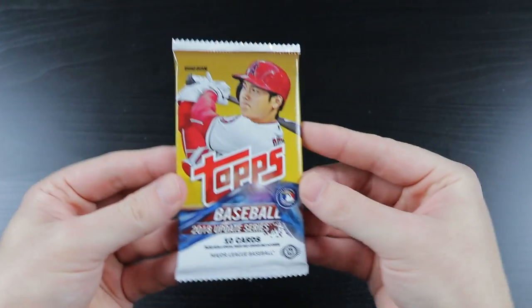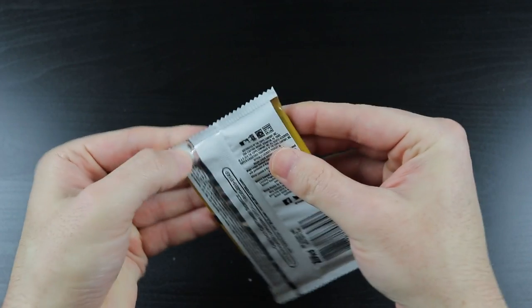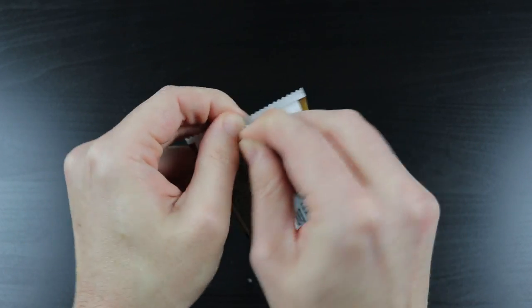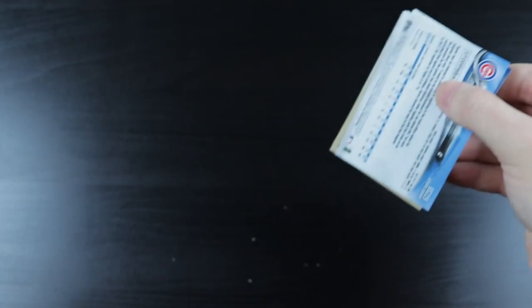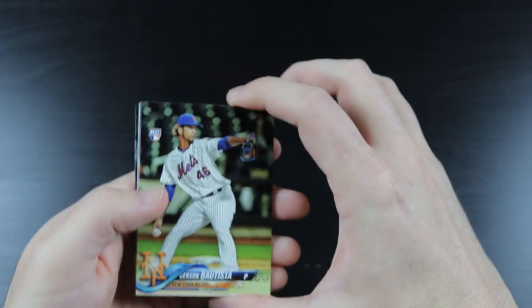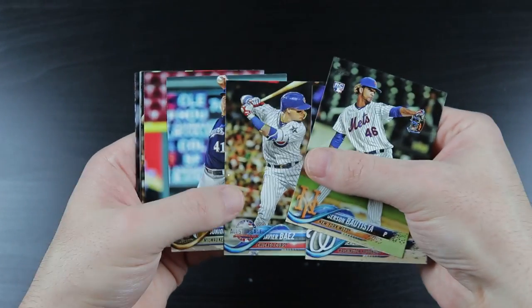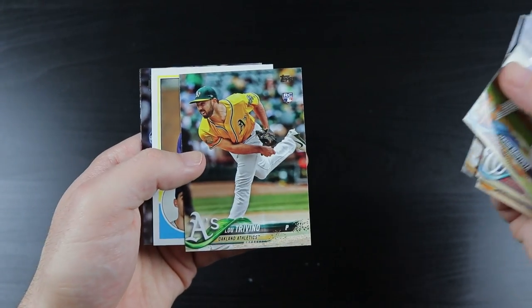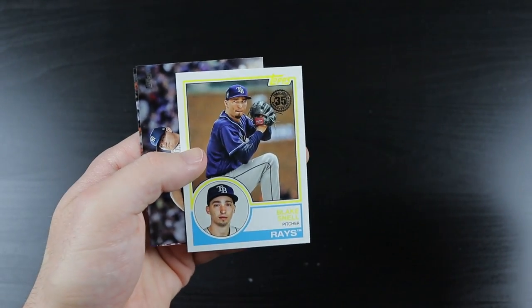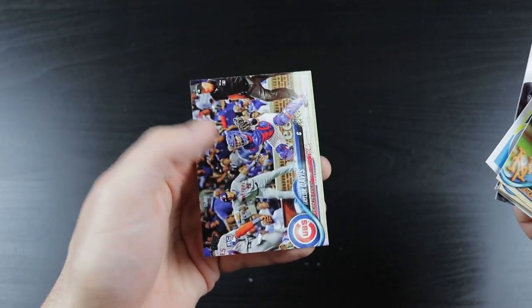It is up to 2018 Topps Update to save the day. Gerson Bautista, Jeremy Hellickson, Javier Baez, J.R. Guerra, Starlin Castro, Jesus Aguilar, Lou Trivino rookie card, Blake Snell, Zach Britton, and Taylor Davis.